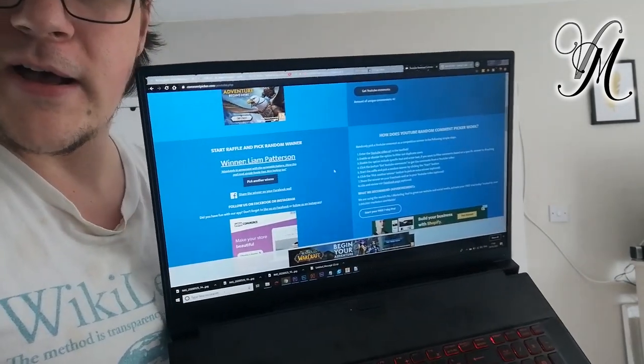Let's move on to the giveaway. Liam Patterson — congrats, Liam! You have won the Voopoo Drag X pod kit. Contact me on Instagram or Facebook at Vape Mill UK to claim. You will have to pay postage — that's in the terms and conditions. If you want to win the next one, read the terms and conditions in the description, as it will say things like you have to pay for postage.